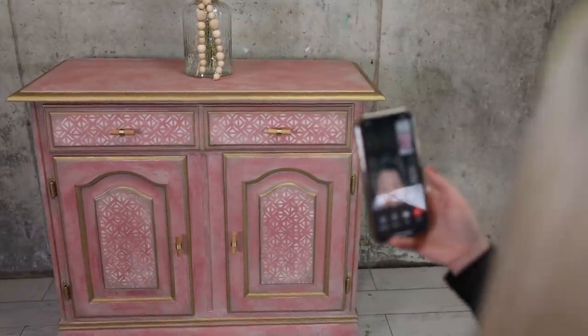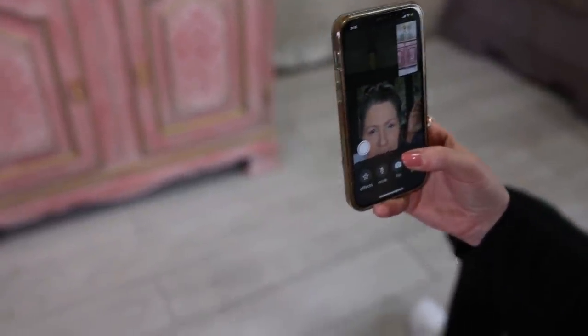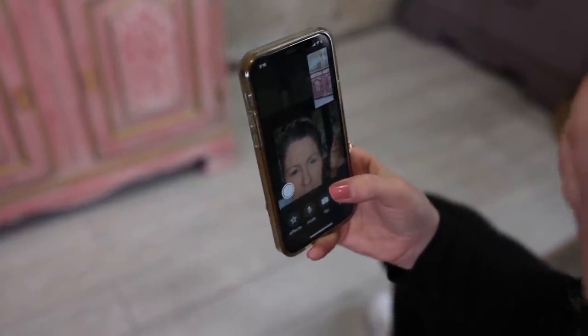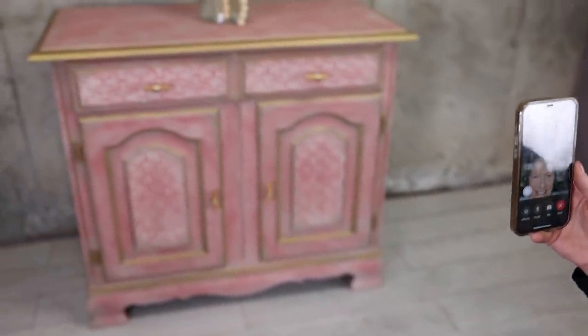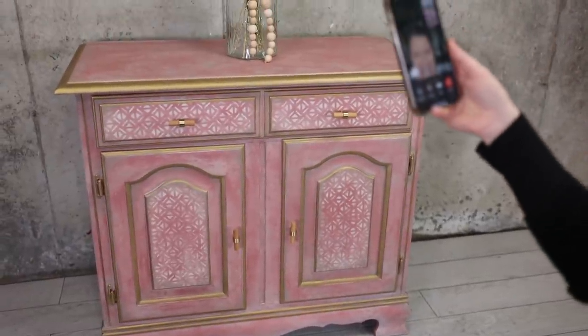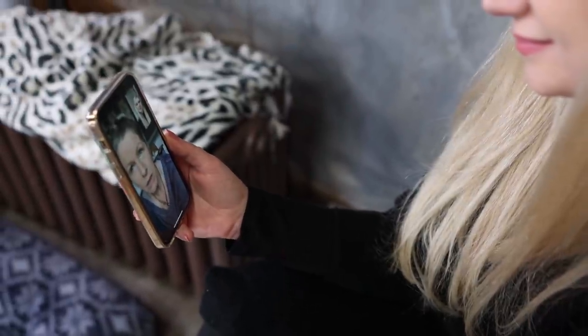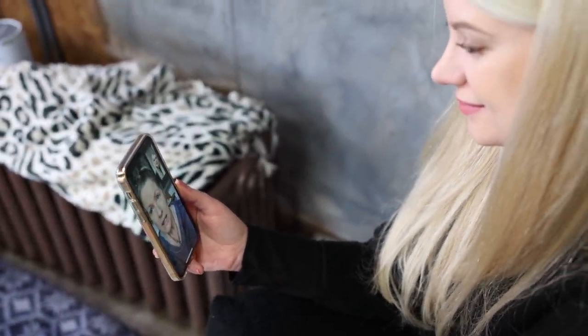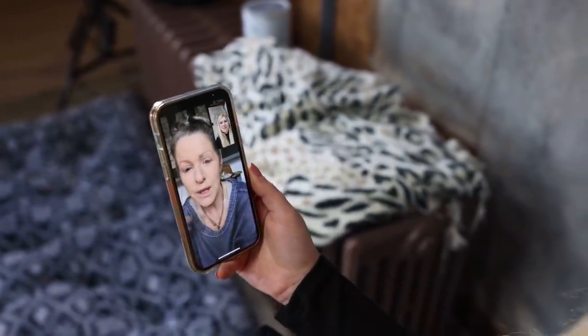I wanted that boho old world glam vibe and I love it — you blended and married all those styles perfectly. That was the goal and I wasn't sure if I was going to be able to do that, but that's what I did. The fun part about the challenge is just seeing what other ideas you can exercise in what you already do, because when somebody gives you a new concept, technique, or color frame to work outside of what you normally do, you're still going to bring a little of what you do — and that's what makes it fun.